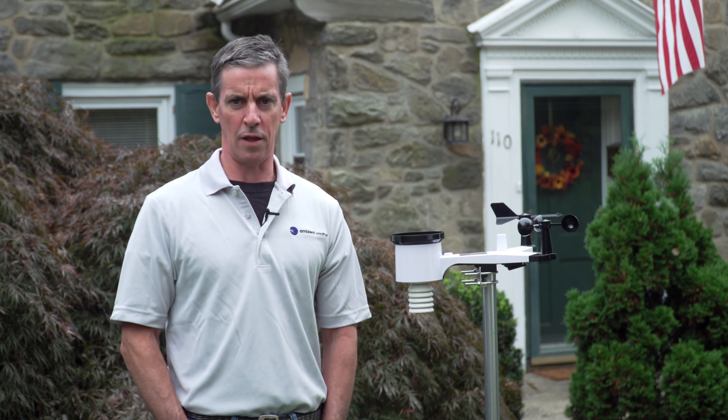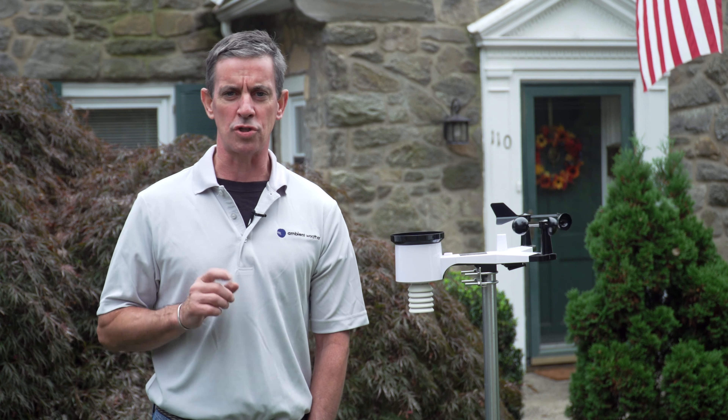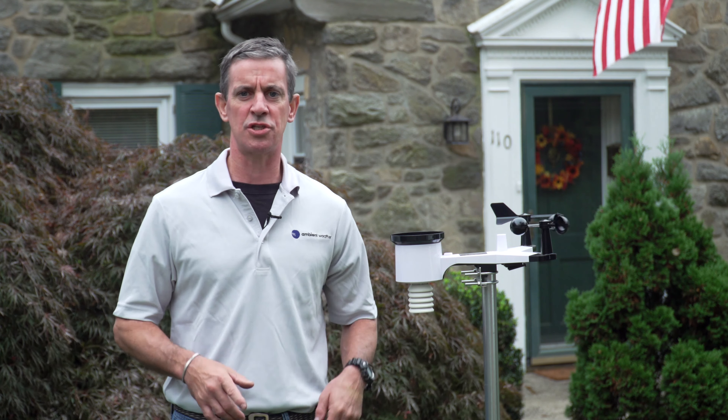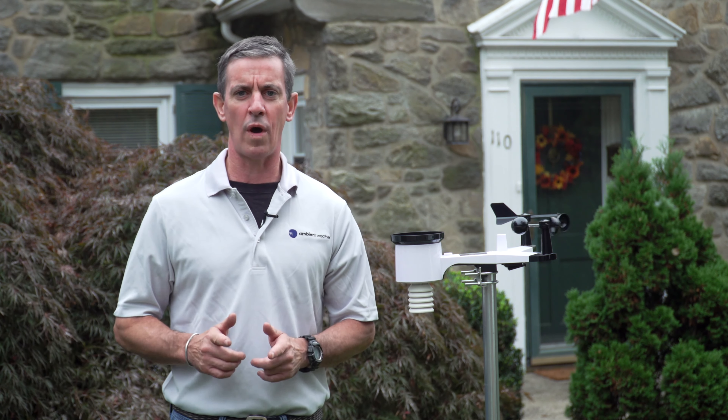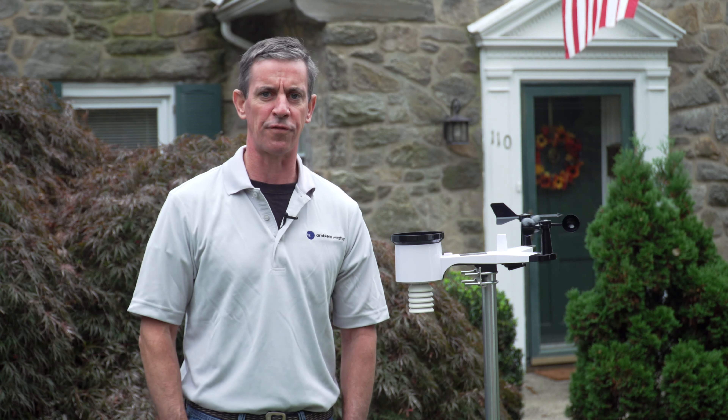Are you looking for a better way to get local weather updates in real time? Now with an Ambient Weather WS-2000 smart station, you can have updates of local weather at your fingertips. You can't get more local than right outside your front door.